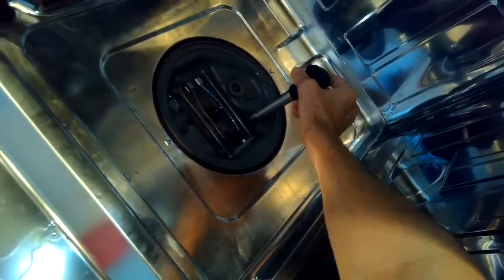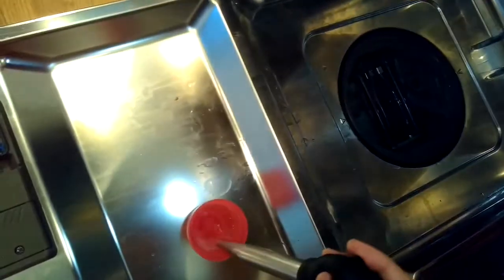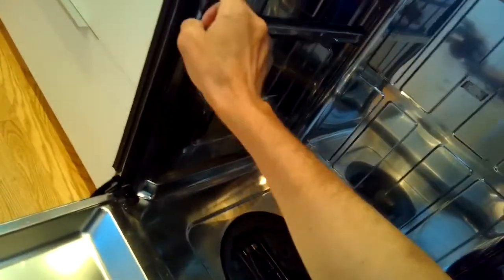Now we're going to use a turkey baster just to get out as much water as we can from the sump. You can just use the turkey baster to get out as much water as you can. Then remove the little screws that hold the dishwasher into the cabinet.